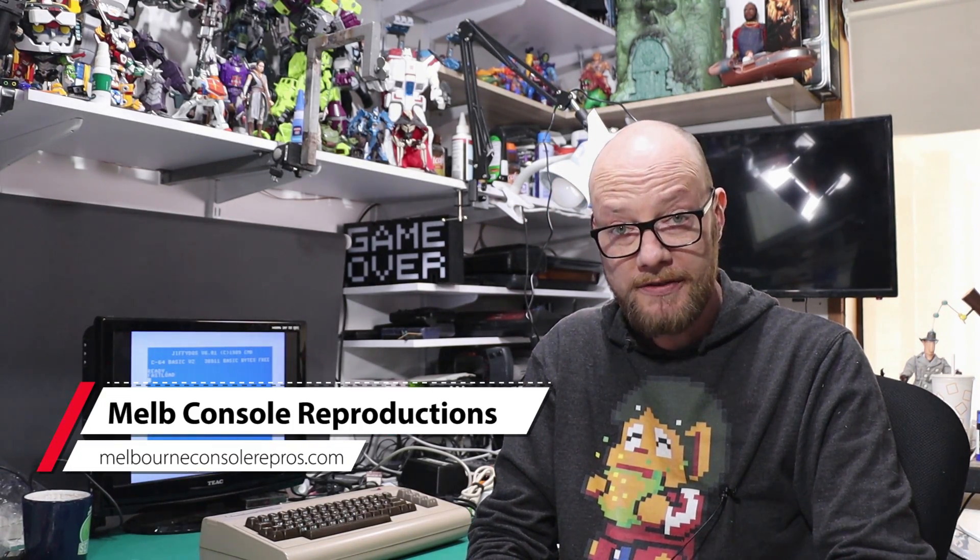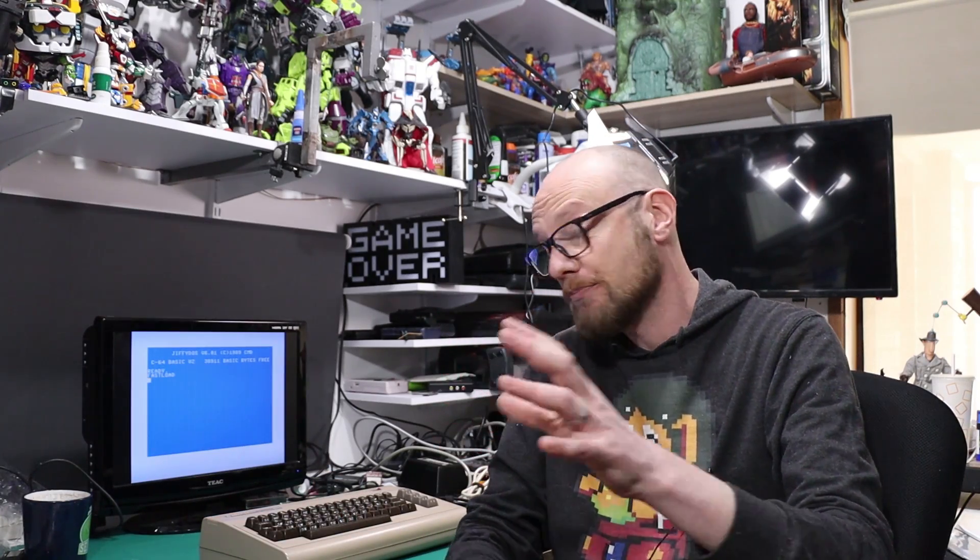I got mine from Jason at Melbourne Console Reproductions — he's just started making them. I got involved because he needed a case for it. I didn't design the case, as you may have seen on the label of the device; I just modified it a bit to suit his particular PCB. That's how I got involved, and for that I got a free one, so I was pretty happy about that. By no means did Jason send it to me for review — this is just something I wanted to do, but I think it's a pretty cool device.